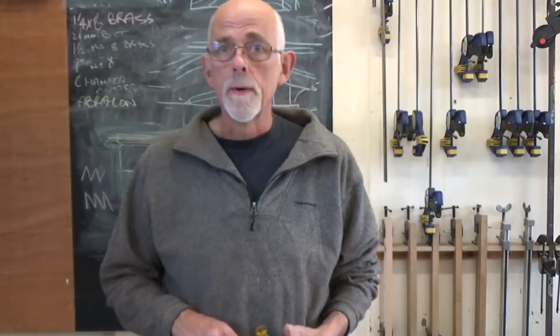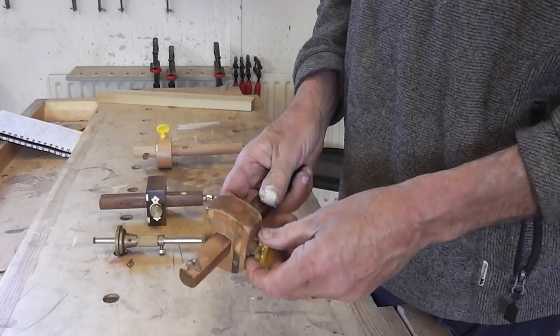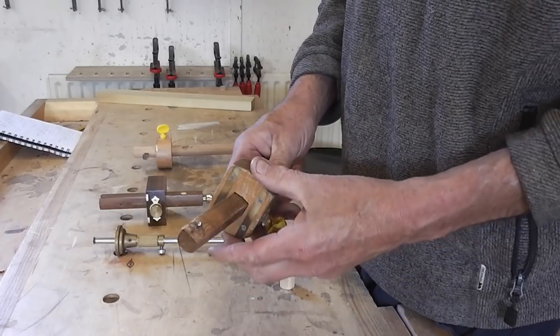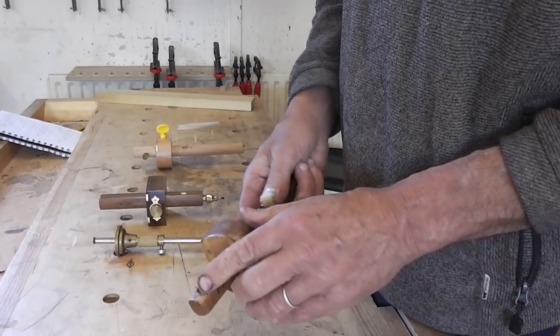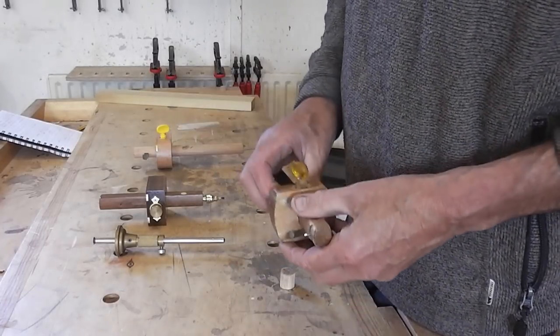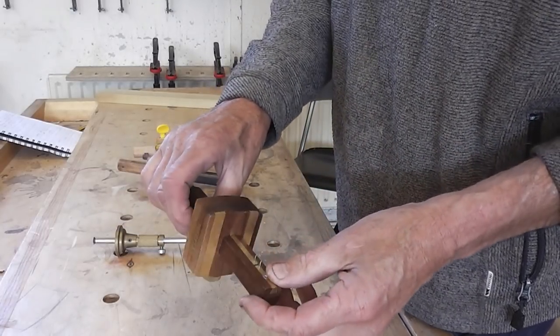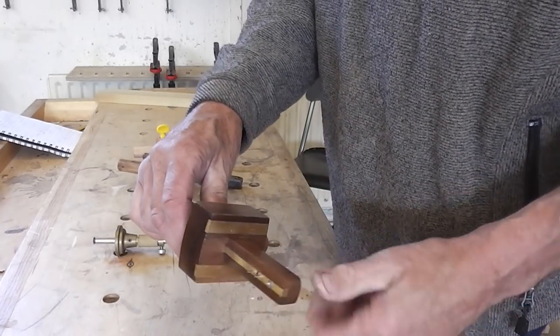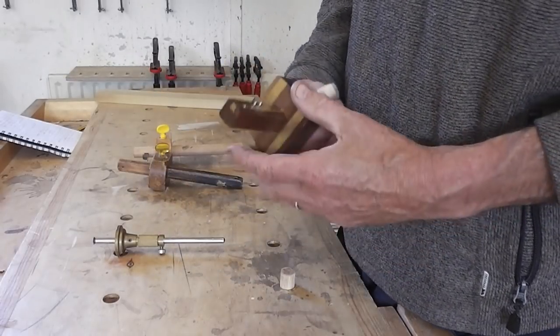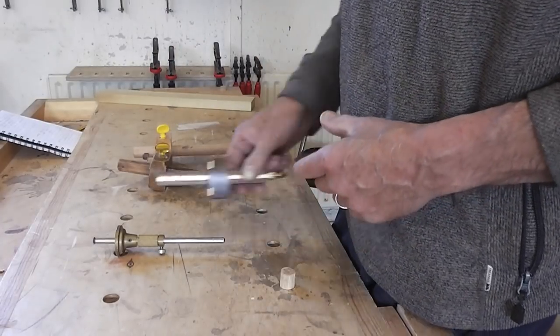First, let's talk about different types of marking gauge. This is a basic one — my own marking gauge. It consists of a sliding stock and a pin at the end which is used to make the mark. You can also get mortise gauges which, instead of just having one pin, have two pins. Most of the tips I'll be talking about will apply to a mortise gauge as well as a marking gauge.